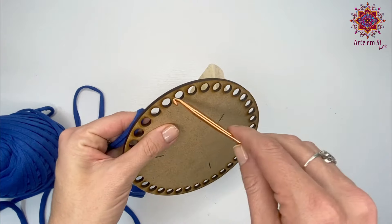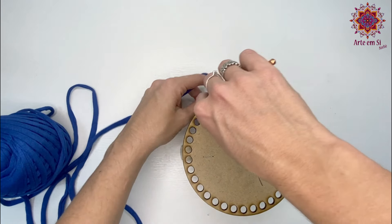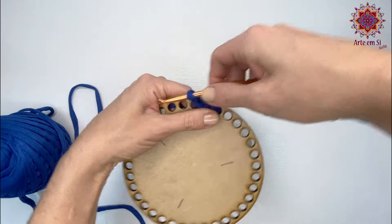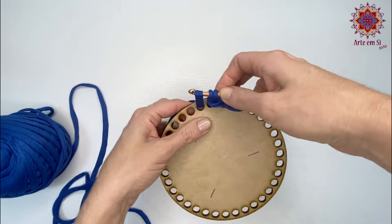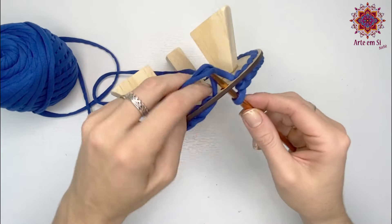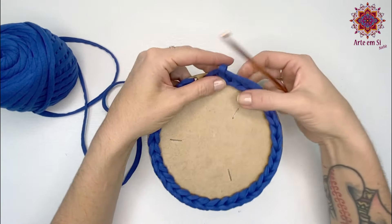Apoiei o meu fio no dedo. Vou colocar a minha agulha em qualquer buraquinho da base, laço o fio e puxo pra dentro. Dou uma ajustada. Depois, a cada buraquinho, puxo o fio por dentro do buraquinho fazendo um ponto baixíssimo. Esse ponto baixíssimo vai servir pra esconder os buraquinhos da base. A gente vai fazer uma carreira toda de pontos baixíssimos e depois a carreira de pontos baixos pra subir o cestinho. Cheguei no final, no último ponto, vou puxar aquele fio que deixei pra trás pra fazer o acabamento e vou fazer o meu último ponto baixíssimo.